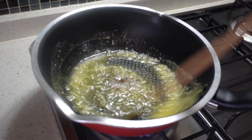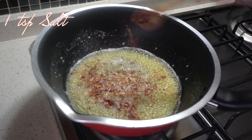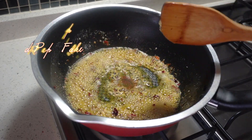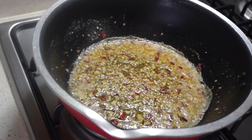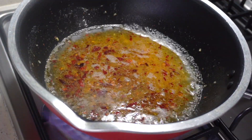Add 1 tsp of butter. Add chili flakes — 1 teaspoon of chili flakes. Put it in the pan.